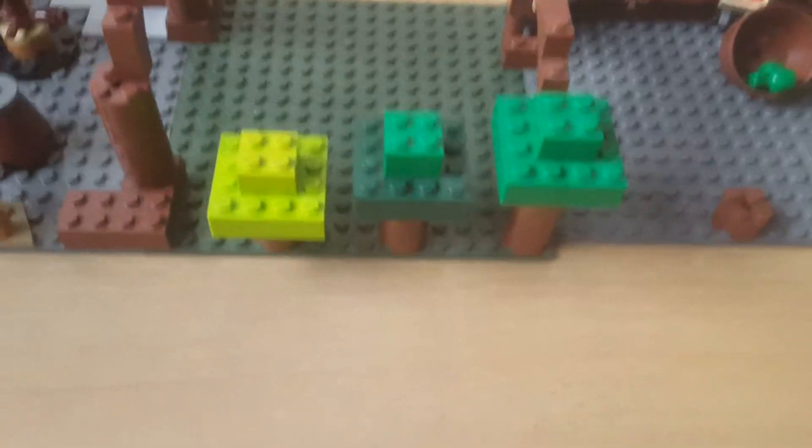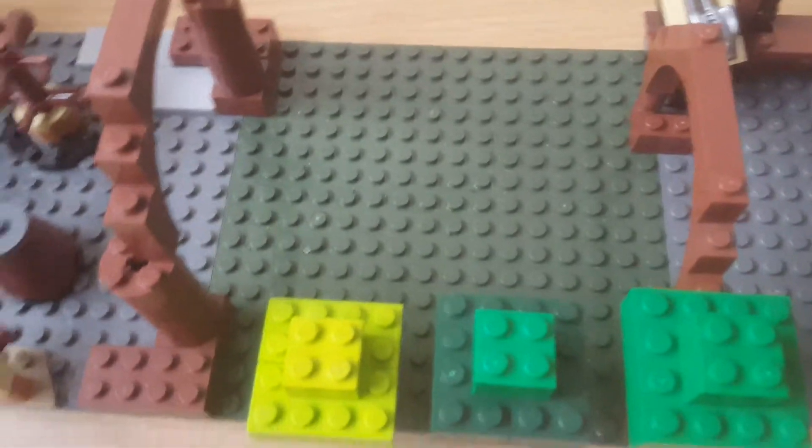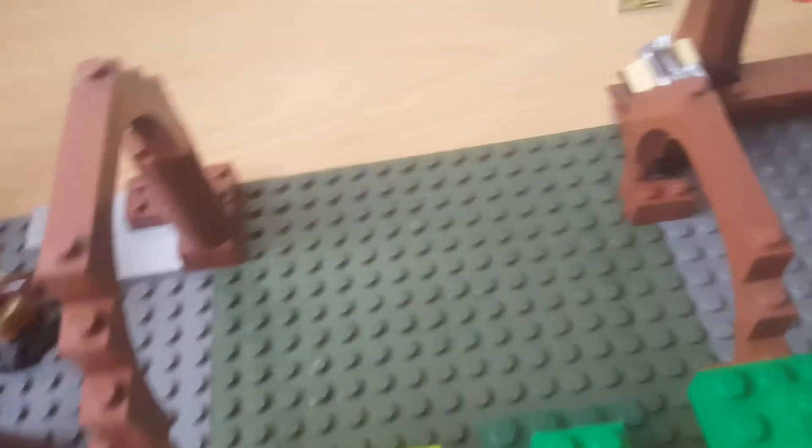Moving on to the forest. The forest here has three different trees with different leaves on them, and then it's just a nice, bland, open place — which is mostly like a park where people can chill and relax.